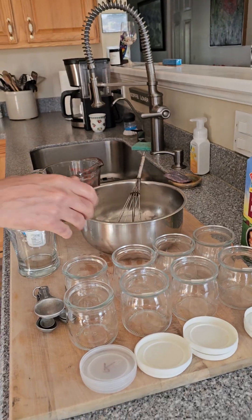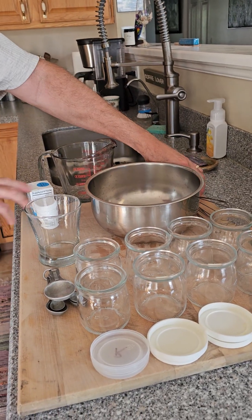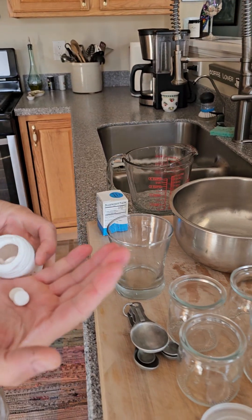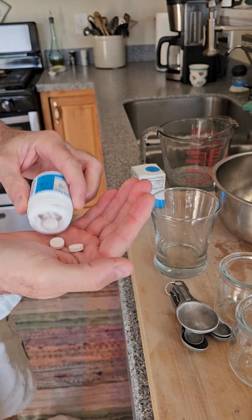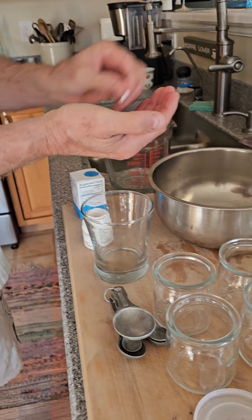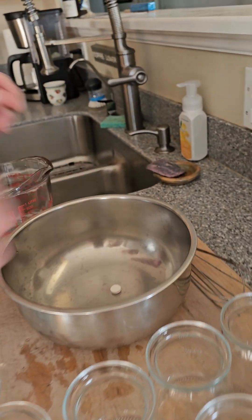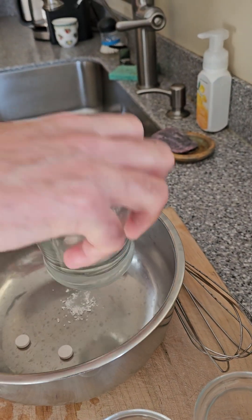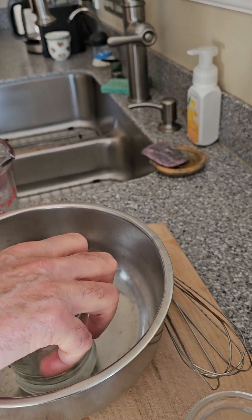First thing we're going to do is open our Bio Gaia tablets — they look just like this — and we're going to use 10. Just take a nice sturdy glass, press down, and it pulverizes them.